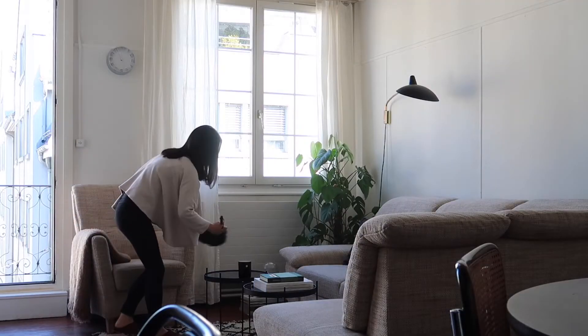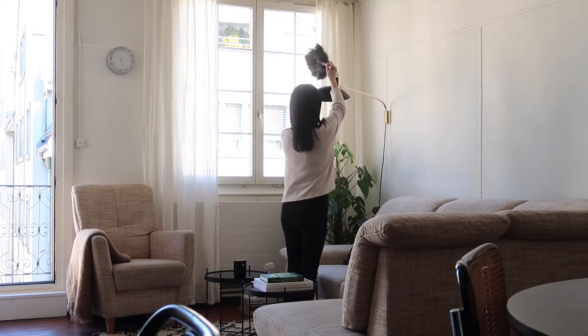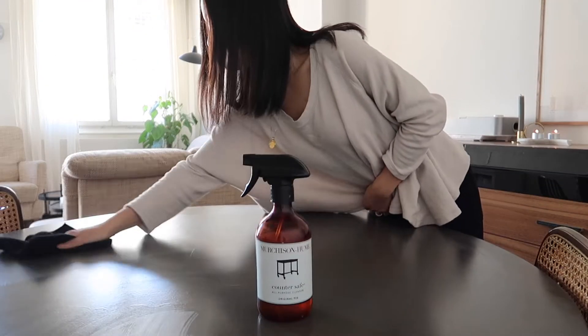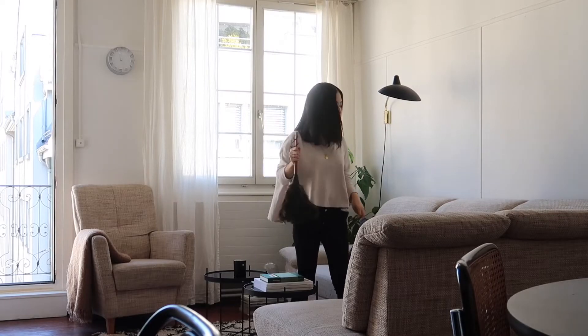During the weekend, quickly make your space fresh by cleaning — dusting surfaces, corners and objects, vacuuming and mopping the floor, and opening all the windows.